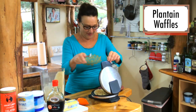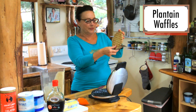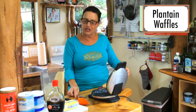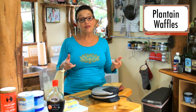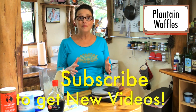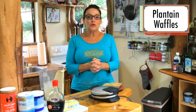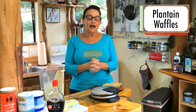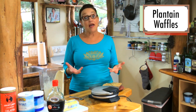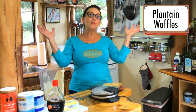I think waffles are kind of a miracle. You could put chicken on that — chicken and waffles! Hey, will you do me a favor and subscribe to my channel? It makes all the difference for me. And this is food that if you've got someone in your family that can't eat gluten and dairy, or has autoimmune issues or maybe autism, this is food everybody can love and eat.